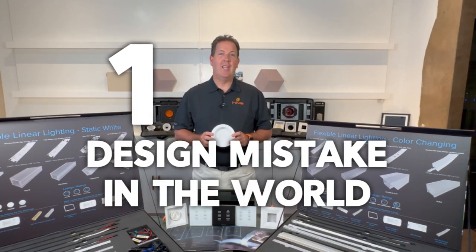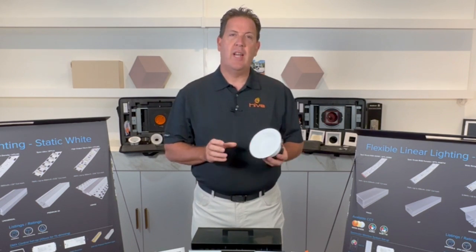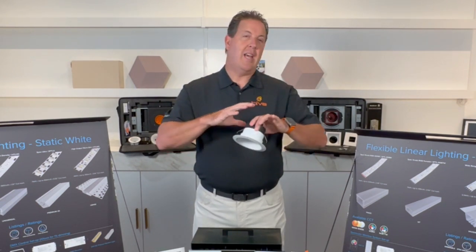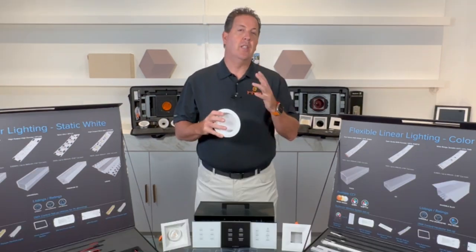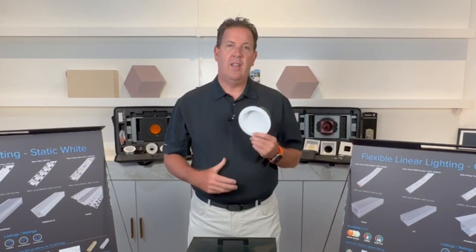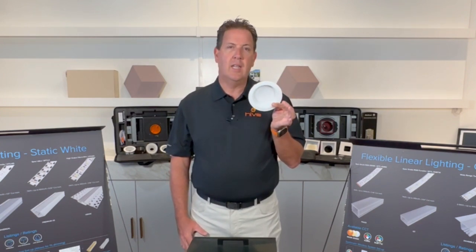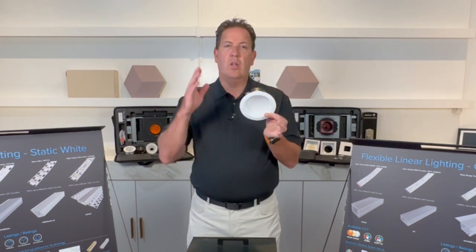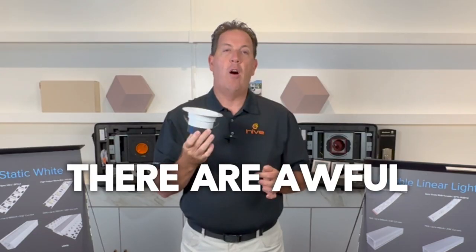The number one design mistake in the world: lighting. I can't tell you how many interior designers and decorators I see put absolutely gorgeous fixtures and furniture throughout these gorgeous homes, and then light it up with an abysmal $6 LED. When you look down the row, one looks pink, one looks blue, one looks yellow. They're awful.